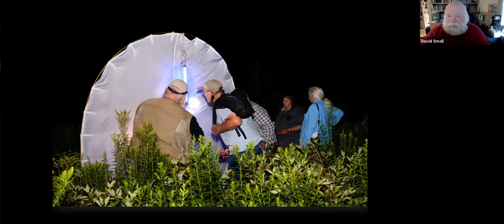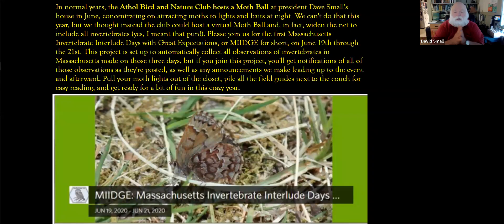Here's another setup — my portable setup that we can put up in a field at the Mount Grace Arboretum. That brings us to this coming weekend. Instead of the mothball, we're going to host the Massachusetts Invertebrate Great Expectations days, or MIDGE. Anytime between the 19th and 21st, if you go on iNaturalist and enter an insect into the database, it will automatically collect all those observations of invertebrates and put them into this project. A host of entomologists and advanced amateur naturalists will be helping with IDs.